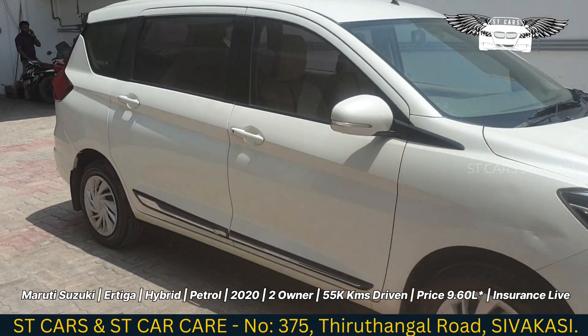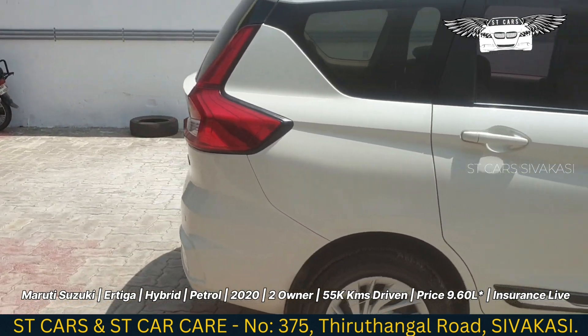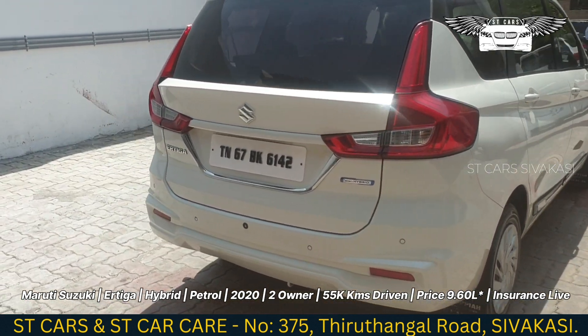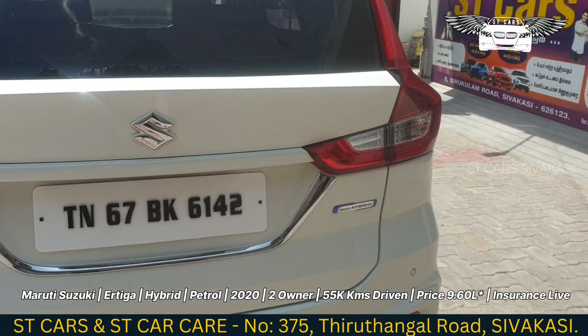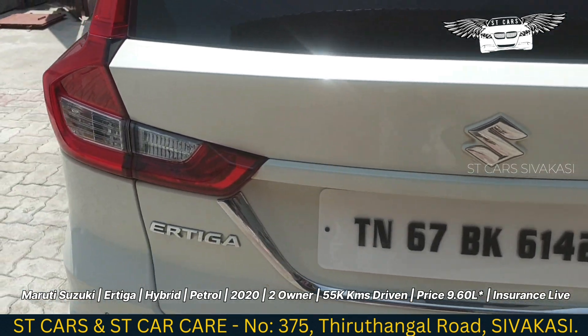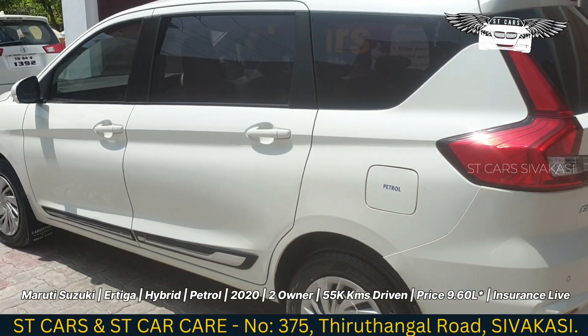This is a hybrid technology petrol variant. You can charge using both petrol and battery. You can see the hybrid badge on the vehicle, and it carries a TN 60A registration.